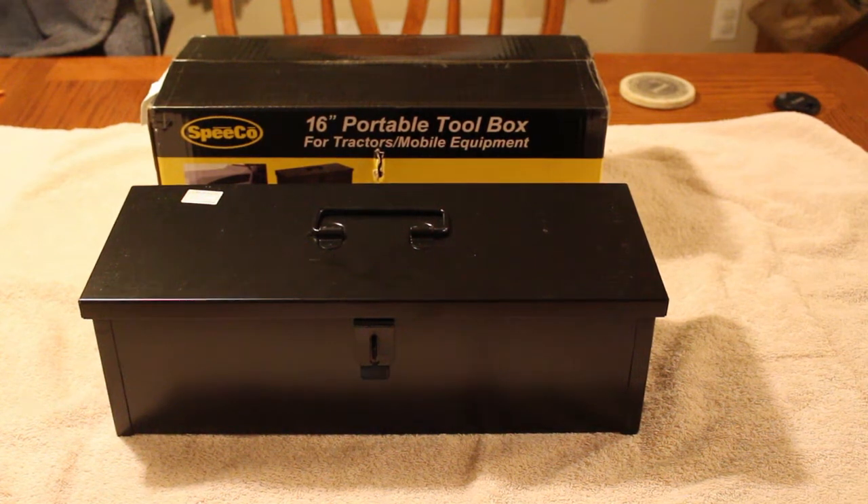Hey guys, RedneckMini14 here. I just thought I would show off this toolbox that I bought for the future tractor that I'm going to be buying for our farm. One thing that I think any tractor should have on it is a good toolbox to keep some pins, maybe some wrenches and screwdrivers, just a few odds and ends in case you ever need a tool or two when you're out in the field.